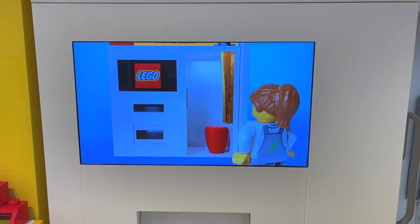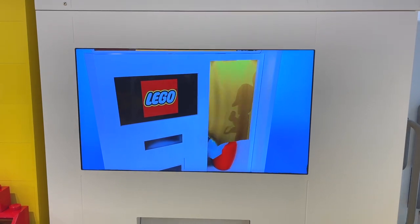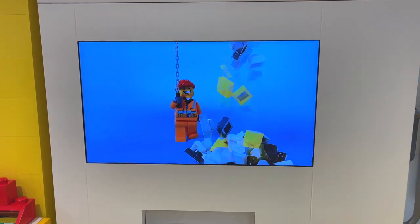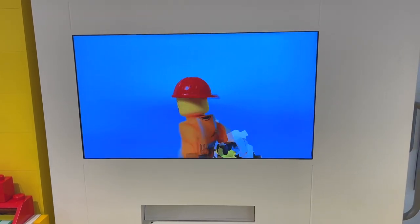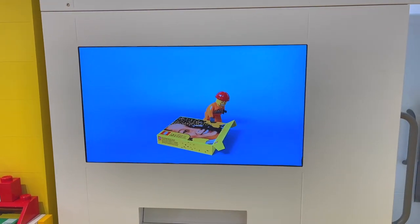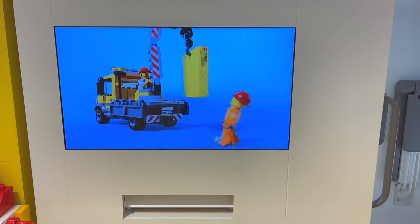It starts by showing this LEGO logo and then a virtual rendering of the Mosaic Maker and a LEGO minifigure. It basically shows the entire process that you've just completed before it actually gets started. You can see the minifigures beginning to get to work on building your actual mosaic themselves. After a few seconds, once the minifigure is finished assembling your personalized mosaic, he gets it boxed up on the crane and then it actually starts coming out of the machine on the bottom.